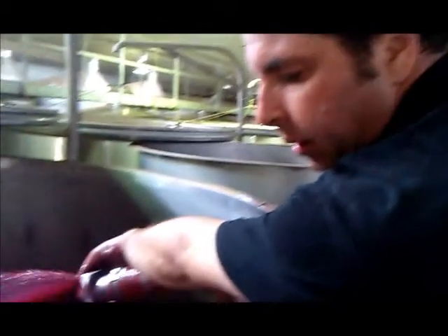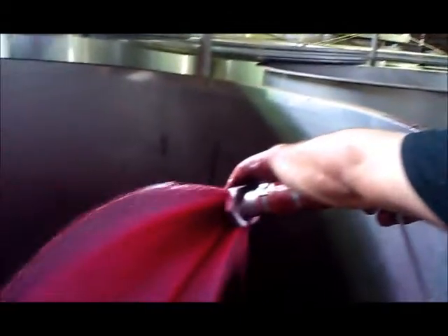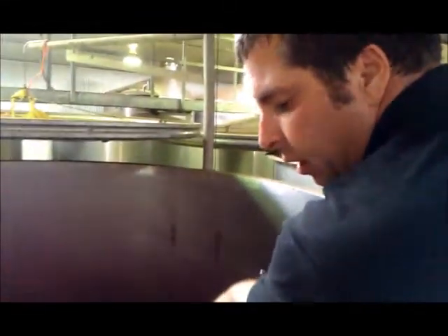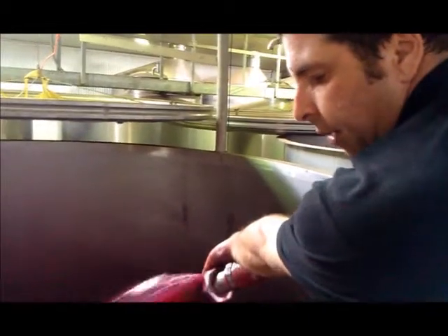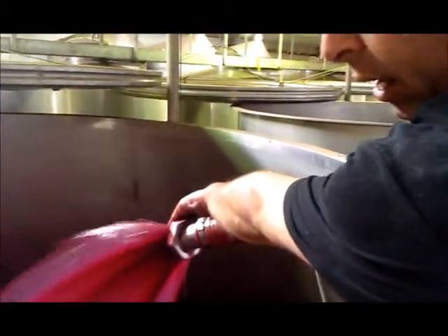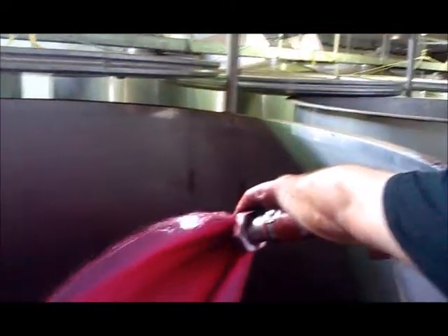What we're doing now is what is called pumping over the ferment. We're taking fermenting grape juice and bringing that from the bottom of the tank over the top, where the grapes have risen, so we can keep the cap moist and extract the colour, the flavour and the texture into the wine.